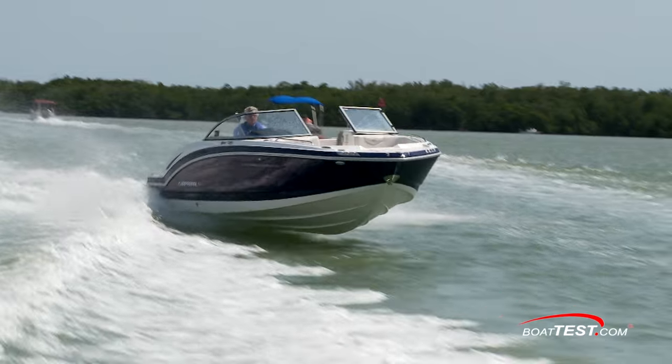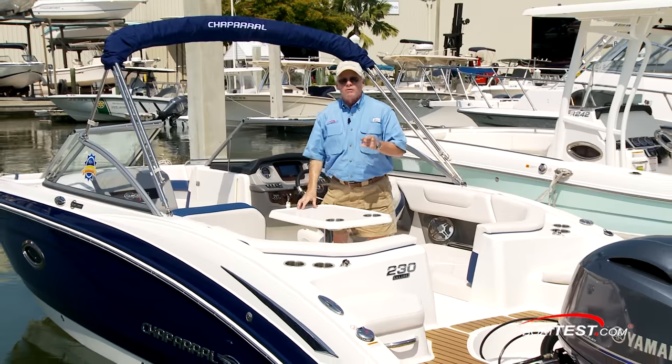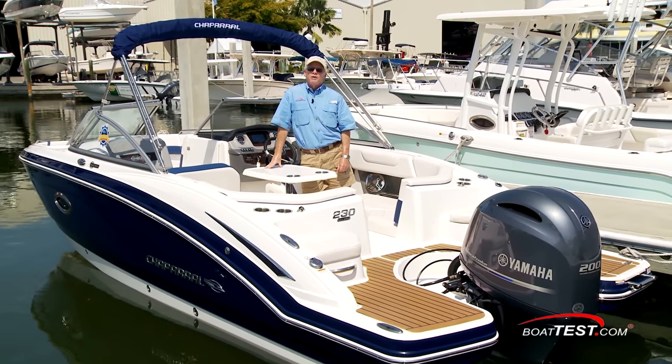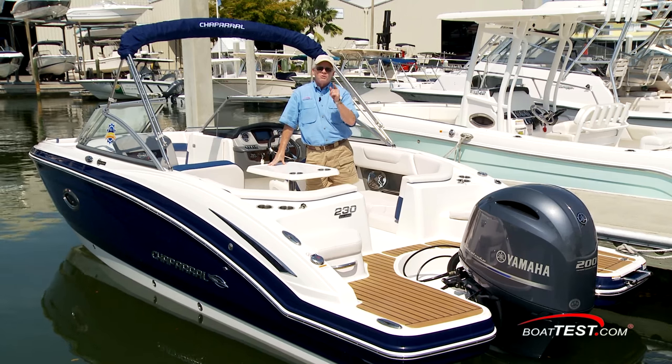Well, clearly we've got a family-friendly boat with great functionality, plenty of room, and it can be powered by up to 250 horses. It's the Chaparral 230 Suncoast, and that's my full look for BoatTest.com. I'm Captain Steve — we'll see you on the water.